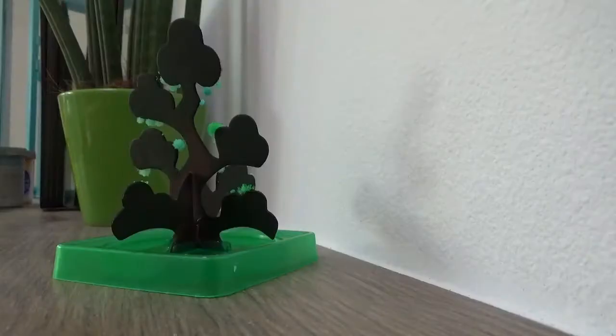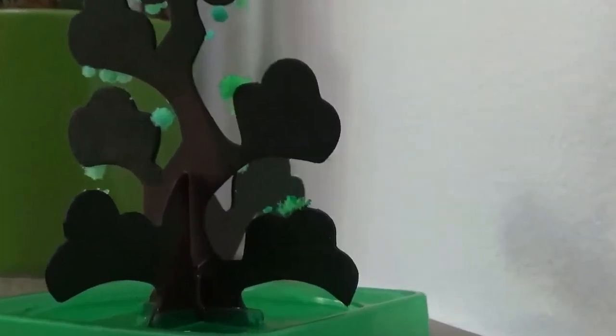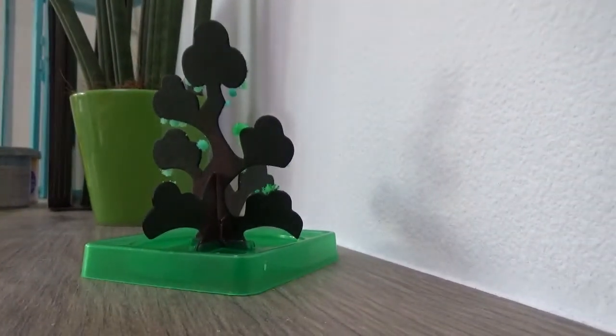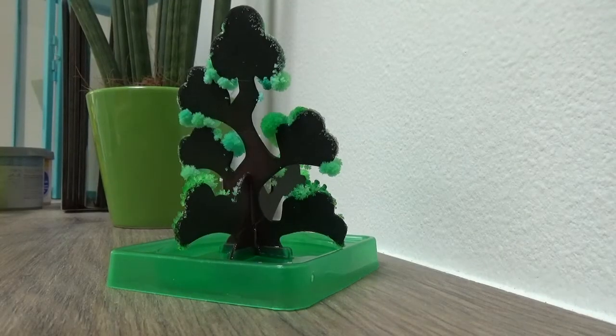One hour later - we have crystals, but Bodie has gone next door to play so he'll be excited when he comes home. Two hours later and we have loads of crystals. I imagine this is going to be full in a couple of hours.